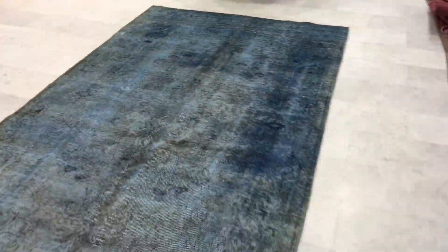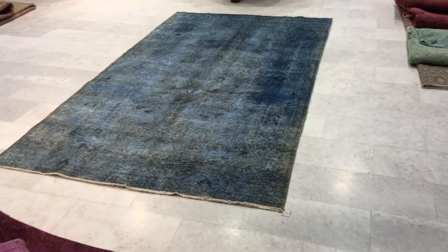You see every now and then some worn areas in the carpet as well, but nothing of concern. Again, these are carpets of age, and if you have any further questions about this carpet or any other carpet, we'll be more than happy to assist you in any way we can.